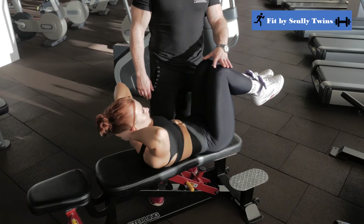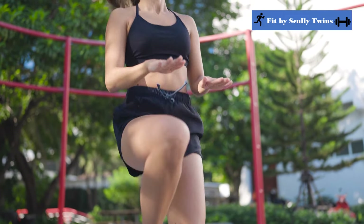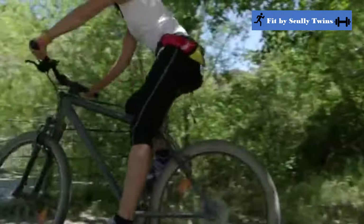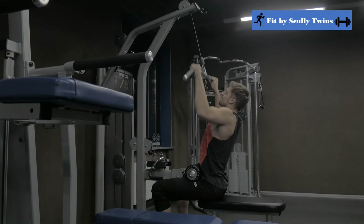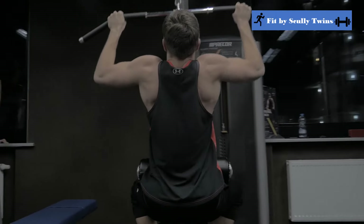You definitely want to incorporate cross training into your half marathon training plan. Cross training complements your running because you won't be running every day. This includes strength training or low-intensity cardio like swimming, cycling, or even walking. You can aim to do strength training or cross training at least two times a week. The benefit of strength training is that it helps prevent injury, and also increases your power, endurance, and mobility to support your running mechanics.